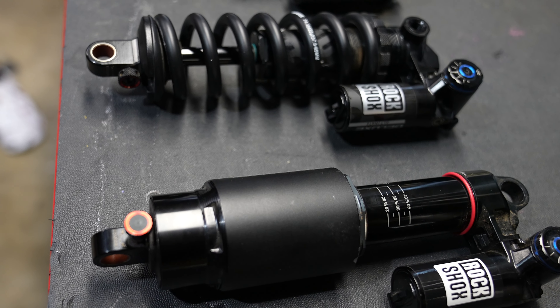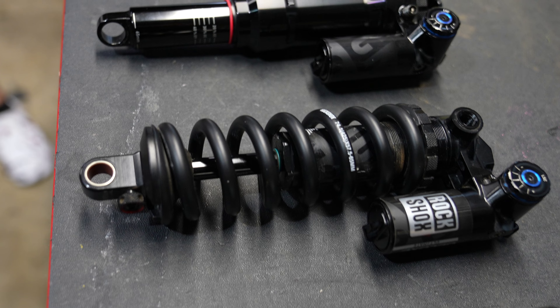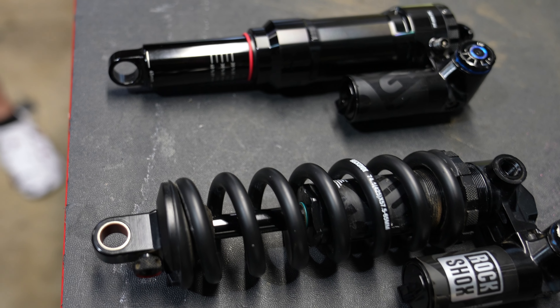Everything I just told you is completely irrelevant because it's very likely you're on the wrong shock. Click the video on the screen to check out the Vivid and Super Deluxe coil.